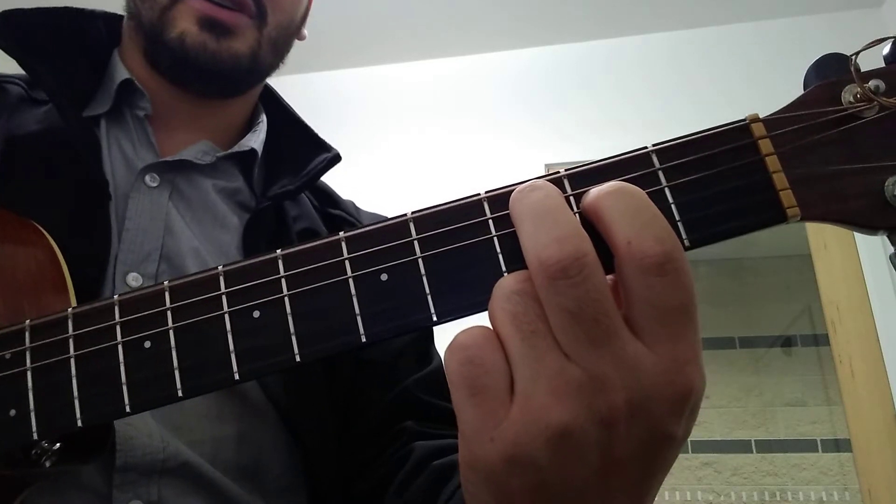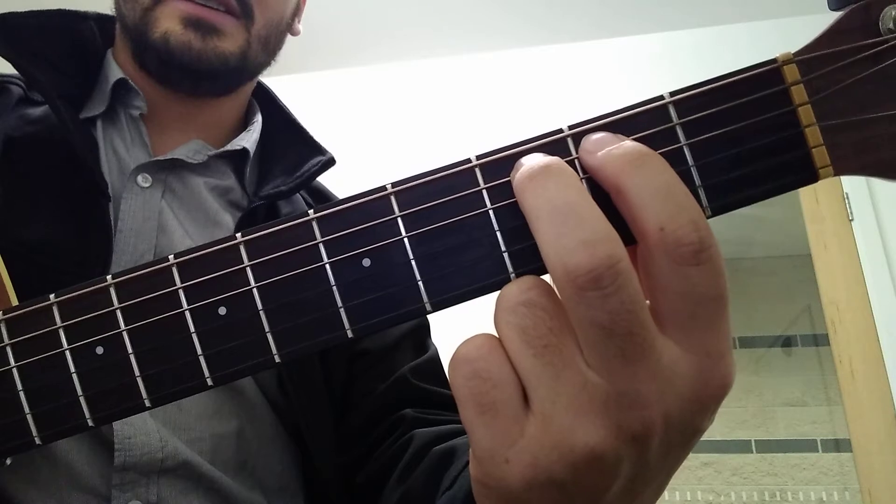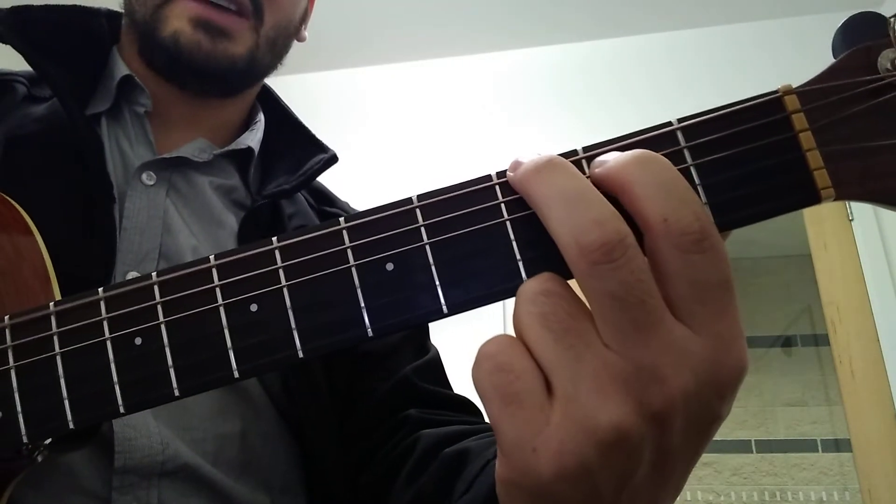Now we're going to go — everything jumps up 1 string. So this one to here and this one to here. That's a G, strum that 4 times.